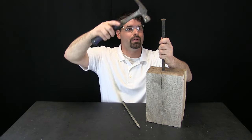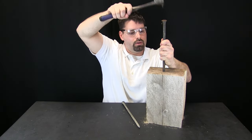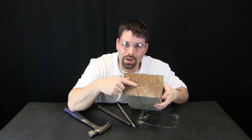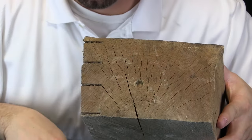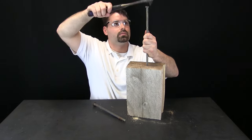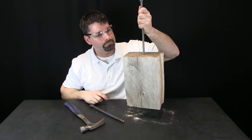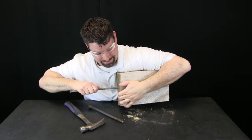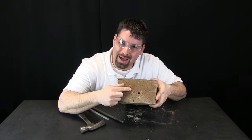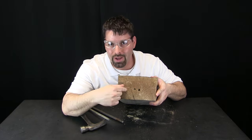First, the flat one. You can see it did make a little indentation in the wood. But now let us compare it to the nail. You can see my wedge did a whole lot better job in separating that wood so that nail could be pushed down a whole lot further than the flat part.